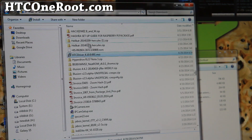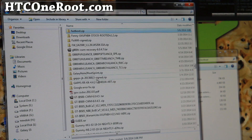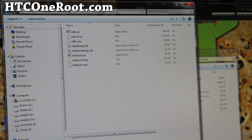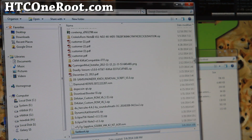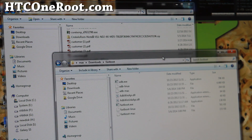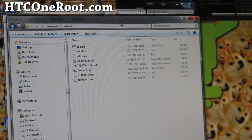Next you're going to have to download a couple of files. Go ahead and download the file called fastboot.zip. Download it and unzip it — extract all files using your favorite unzipping software. Once you do that, you'll get a folder with a bunch of files including fastboot.